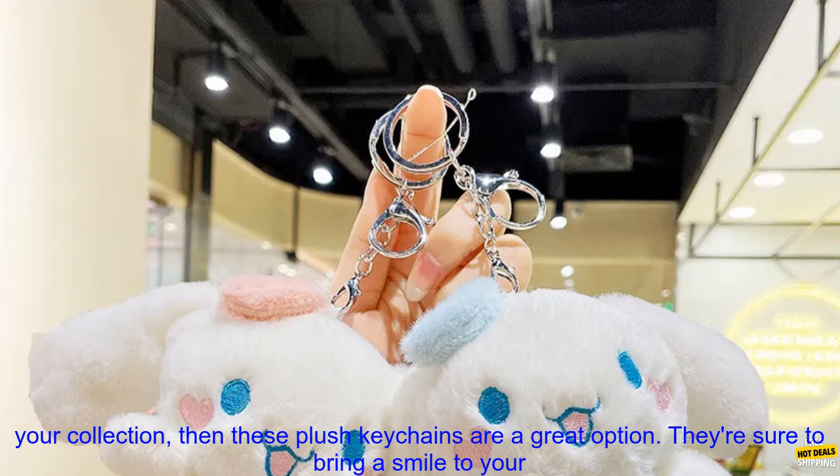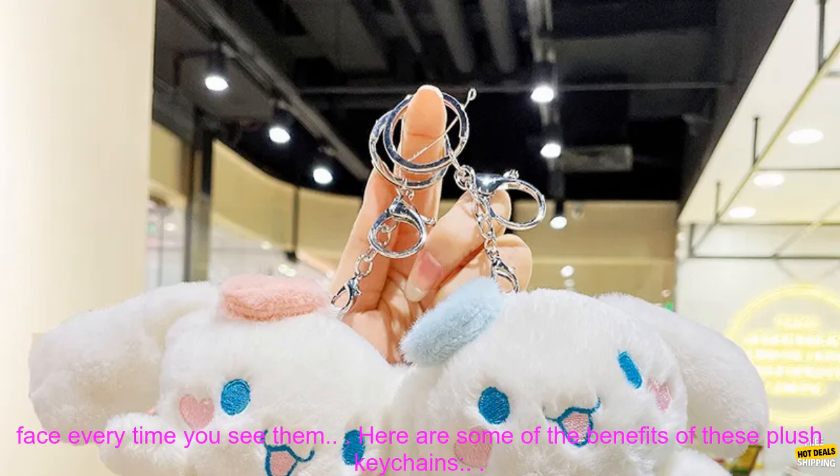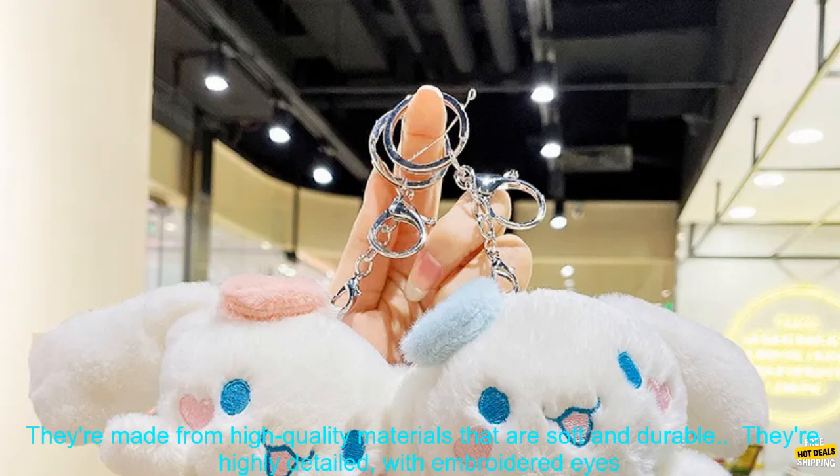If you're a fan of Sanrio characters, or if you're just looking for a cute and cuddly new addition to your collection, then these plush keychains are a great option. They're sure to bring a smile to your face every time you see them.